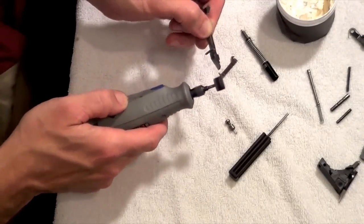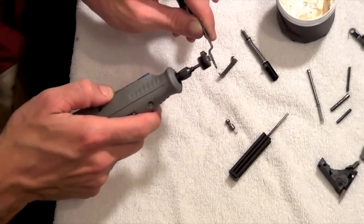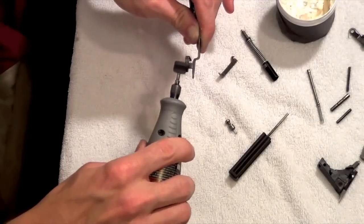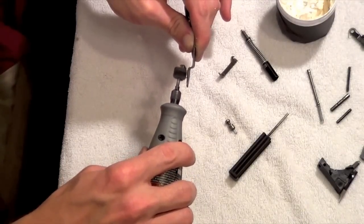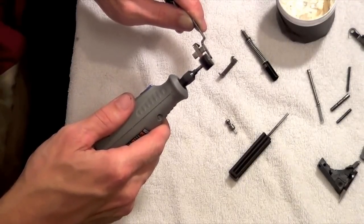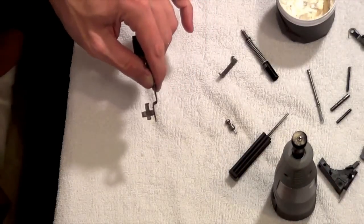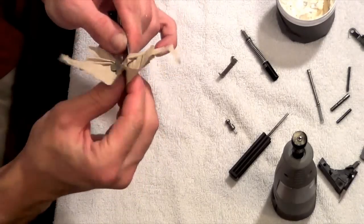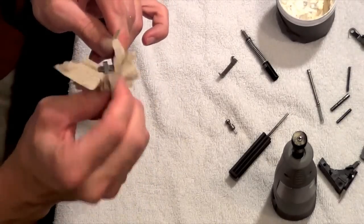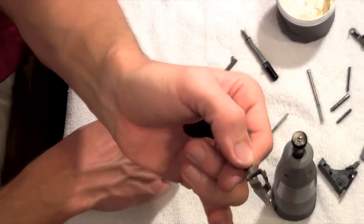Just how much polishing you actually want to do is up to you. To me, as soon as there are no metal machining marks visible, that's when I stop. I don't really care about the way it looks, per se. Make sure you get the back there, because that does interface with the firing pin. As long as it's smooth and the rough edges are gone, that's when I stop. You can see just how much shinier that looks — it's all polished up, and the inside is the same.